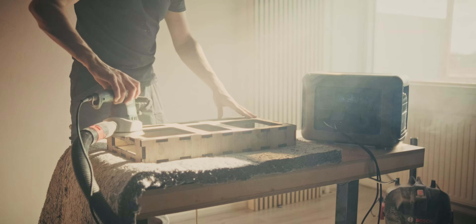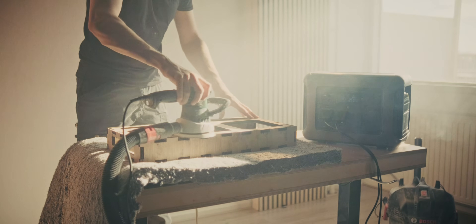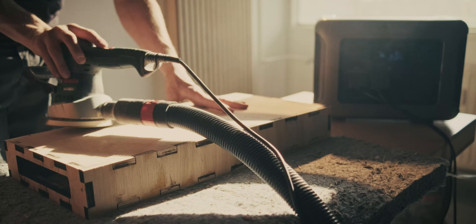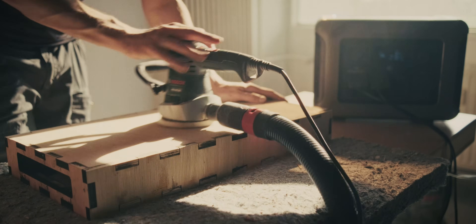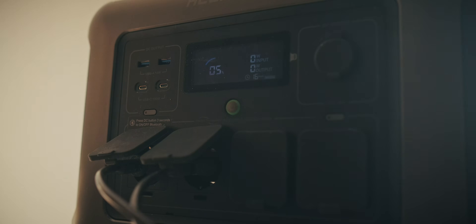After that I hooked up my sanding machine and vacuum, which pulls about 1500 watts, and I was able to sand with the vacuum cleaner attached for about five to seven minutes before it completely died. The battery goes down to about 5% and that's when it cuts off — that's just to save the cells inside.